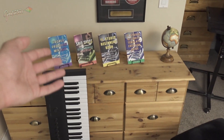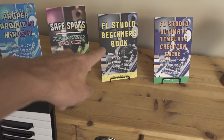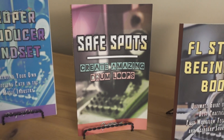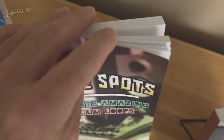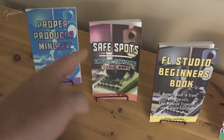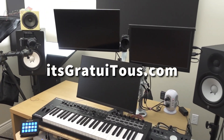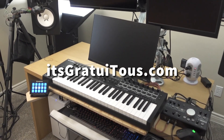Check out my beat making books at itsgratuitous.com. If you're new to FL Studio, check the beginners book. If you want to learn to make drum loops, my Safe Spots training is all about creating drum loops — it's a really thick book with a lot of pages, and there's also a course. You'll also want the drum bundle trio sounds for the best drum loop training experience. I hope you enjoyed this MIDI keyboard setup video.